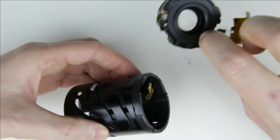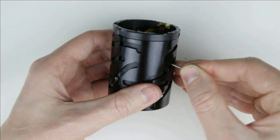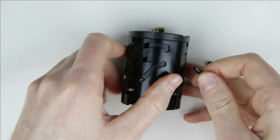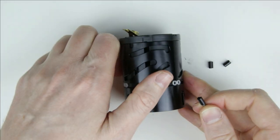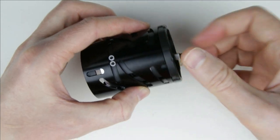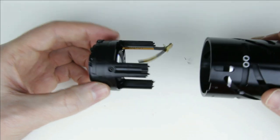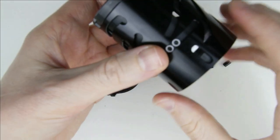Slide out the image stabilization unit. Remove the remaining three black plastic rings. Slide out the inside of the lens. Remove the three metal sliders.